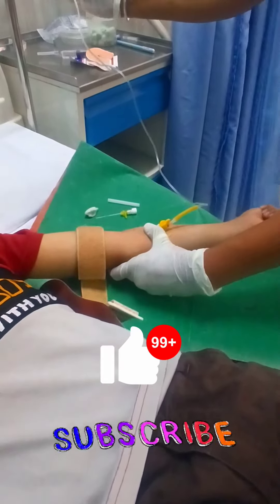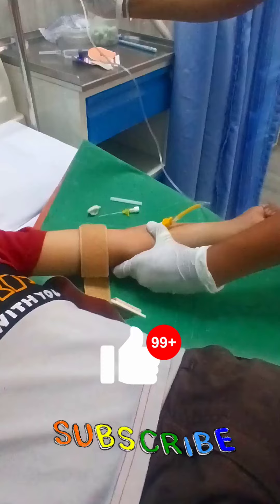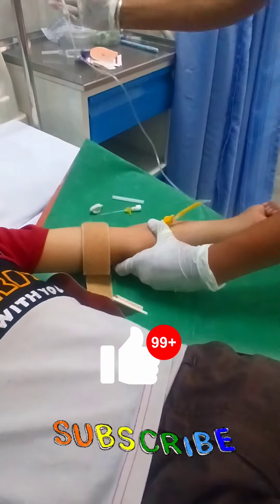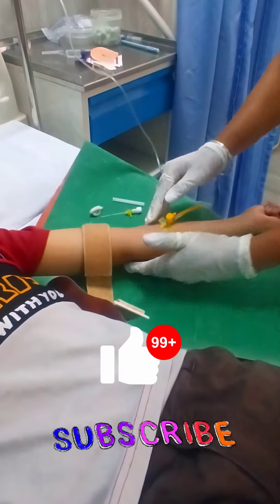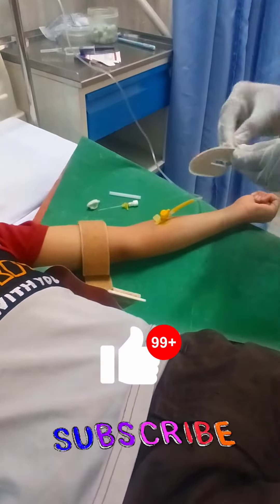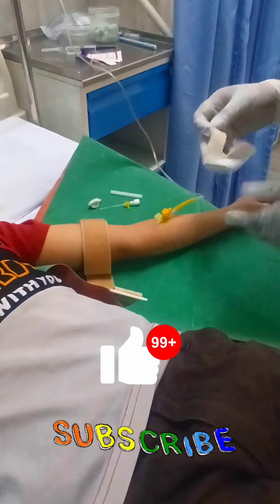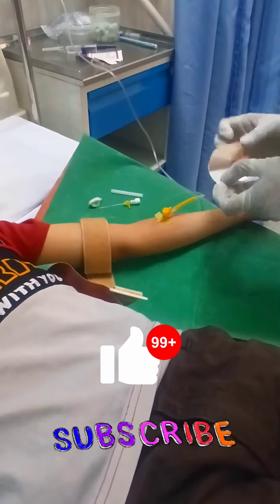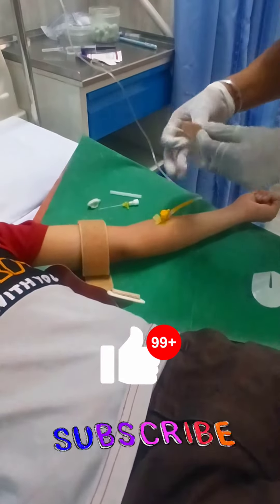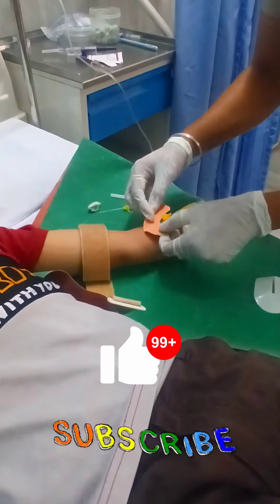While starting the procedure, firstly we have to introduce ourselves to the patient and tell them: 'I am going to insert a cannula — don't fear and be comfortable.' The second thing is to sanitize our hands and wear gloves. The third thing is vein selection. I have already told you how to select the vein.